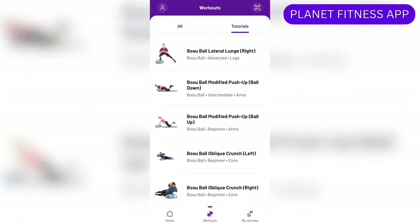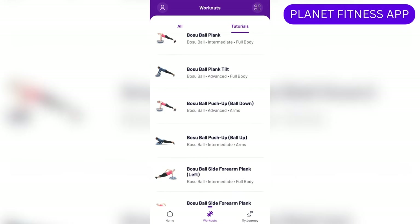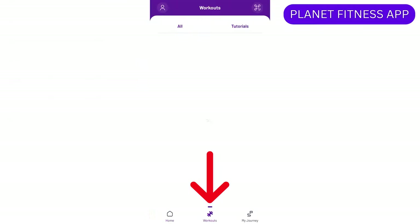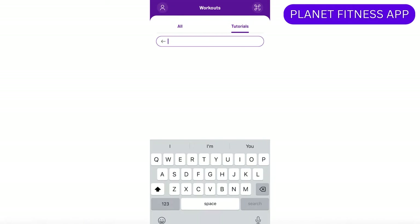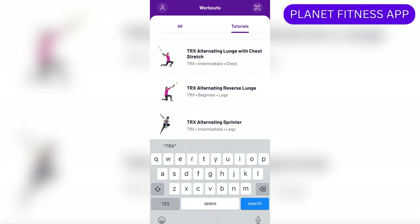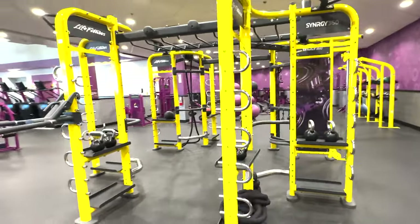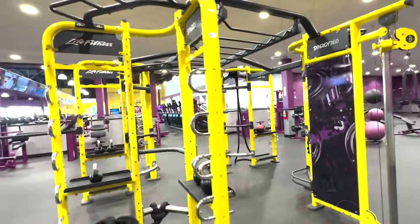If you want to find more exercises using all these pieces of equipment, the Planet Fitness app is a helpful resource. Once you log into the Planet Fitness app, tap workouts at the bottom, tutorials on the top right, and type in a piece of equipment. This will show you many exercises you can perform with that equipment, as well as instructions and visual aids. Given the wide variety of equipment available, you can create an intense workout that incorporates both cardio and strength building.